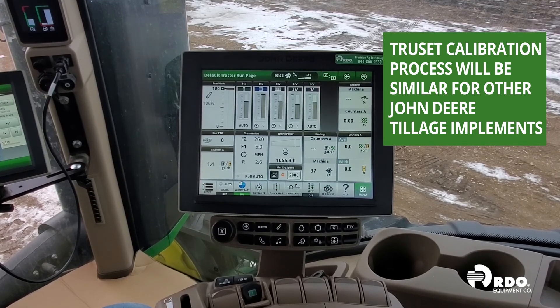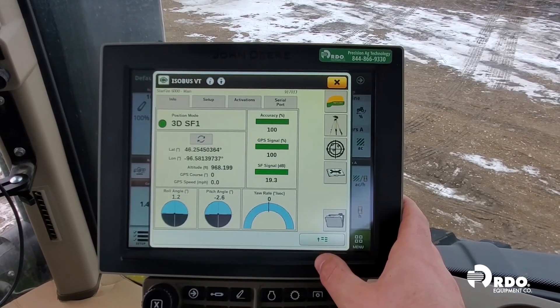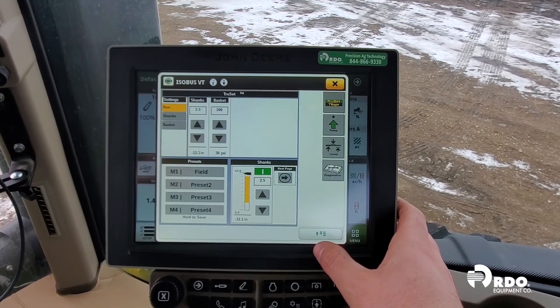To get started, let's click on Isobus VT, Menu, and select TruSet Tillage. This will bring us to our main TruSet run page.